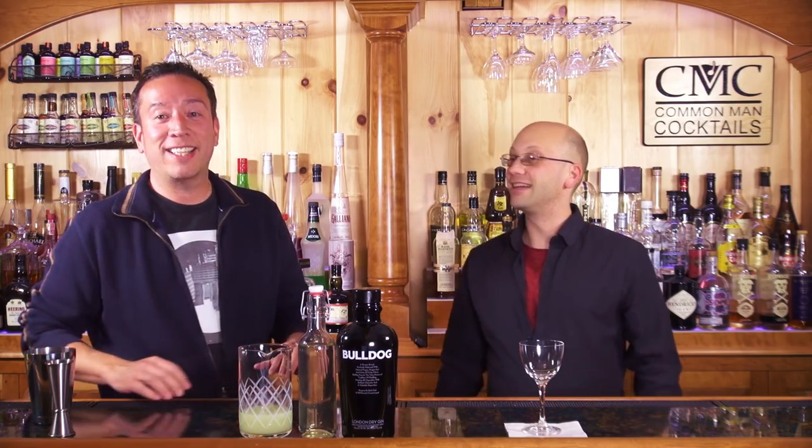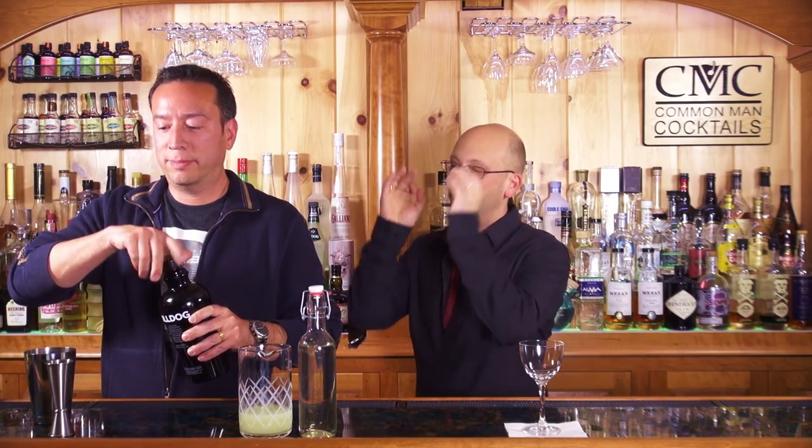Bill here and I are gonna make the Gin Gimlet. Simple drink. Easy drink. Two ounces of London Dry — we're using Bulldog London Dry Gin. Obviously it's a whole gin series.